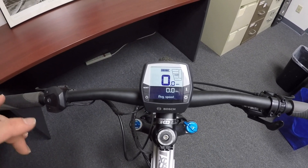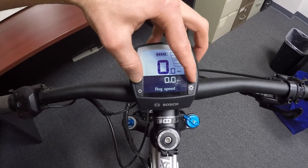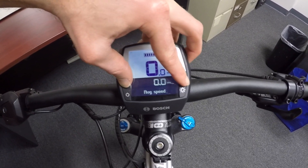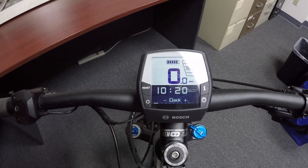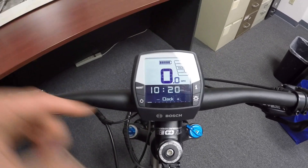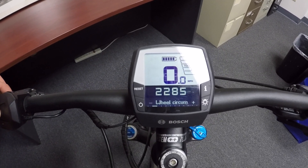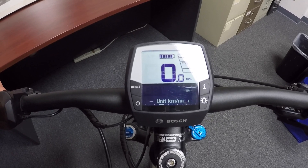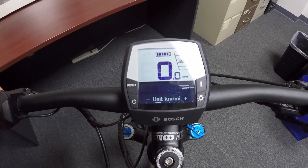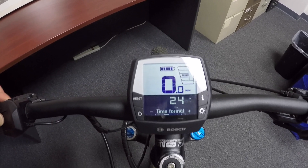The final question is: how do I change from miles per hour to kilometers per hour? You hold reset and I simultaneously. There we go — configuration. Now I can press the I button and adjust these things: I can set the clock, the wheel circumference, the language, the units — kilometers or miles. I'm going to keep it at miles. Time format: 24-hour or 12-hour.